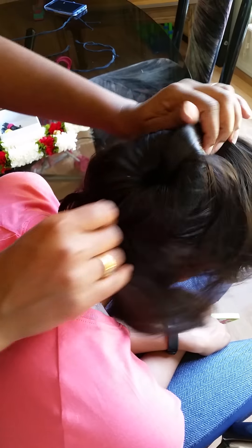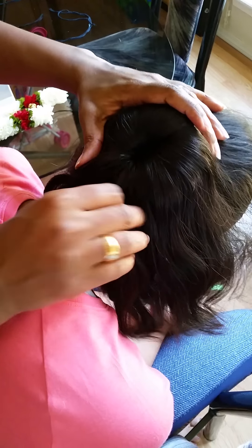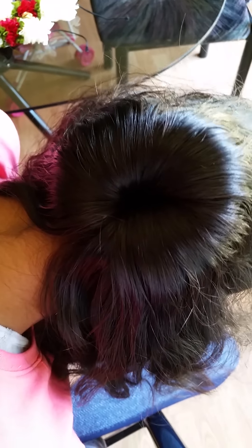Bend your hair and spread it nicely here, equally spread it. You will see this shape. Now you can tie it with the cord, or you can even use a hairband over here.